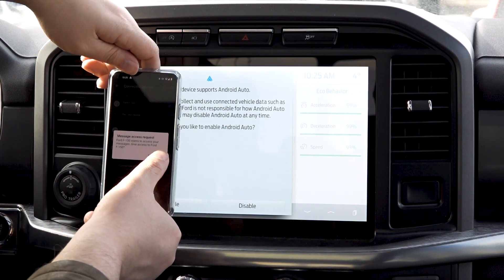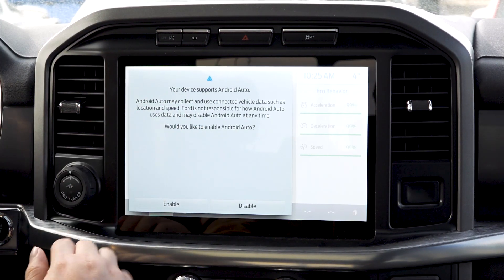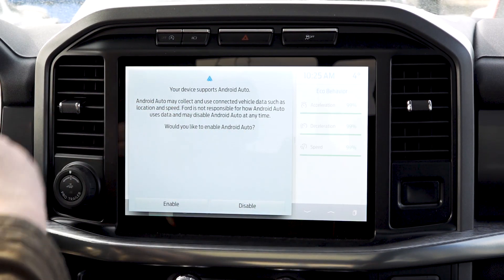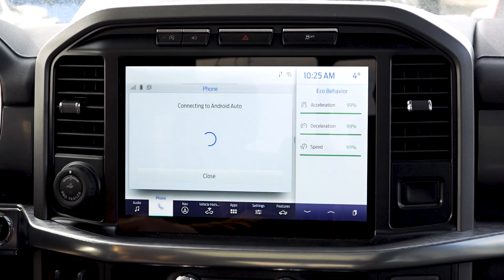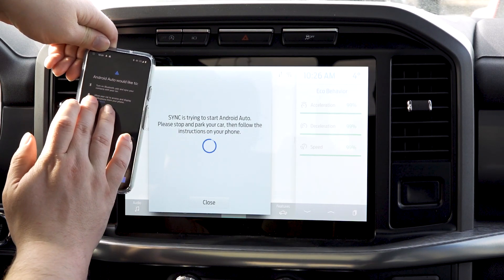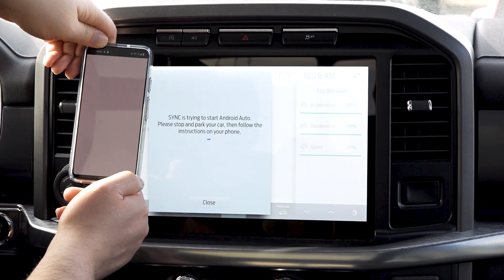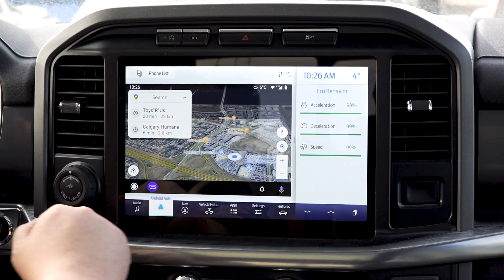The next message will come up on your phone asking for message access — you're going to hit 'Yes.' You'll see: 'Your device supports Android Auto. Android Auto may collect connected vehicle data such as location and speed. Ford is not responsible.' You hit 'Enable,' you get the spinning wheel, and suddenly on your phone you get a vibration saying Android Auto would like to turn on Bluetooth and sync with your contacts, allowing your car to access and display notifications from your phone. Hit 'Next' and your phone app has now changed to Android Auto.